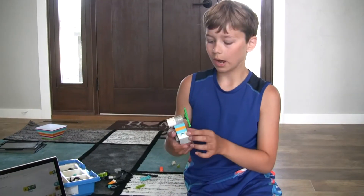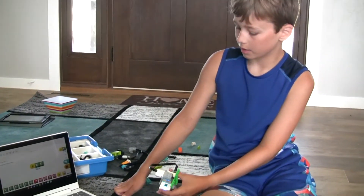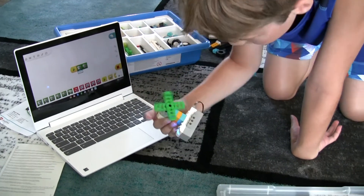Now I'm making it so it'll go for 30 seconds and then it'll stop. I made this fan out of the Lego pieces and I am now going to test it out at the highest speed possible. Here we go.